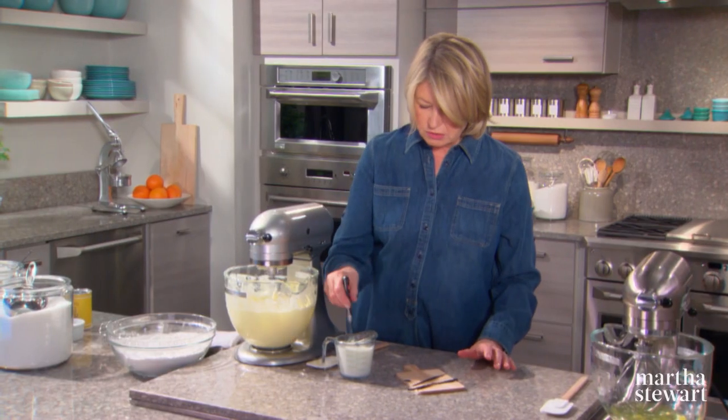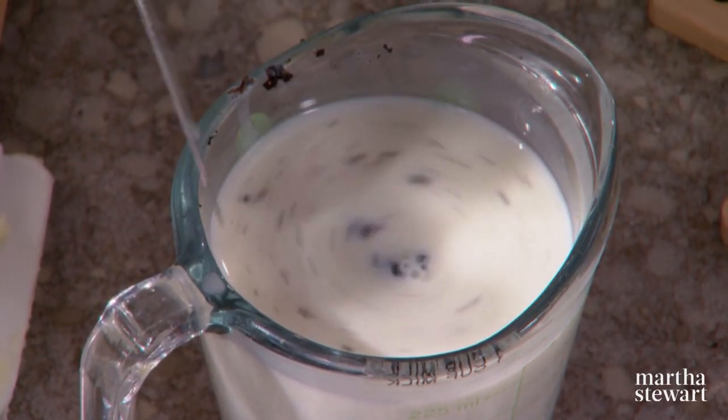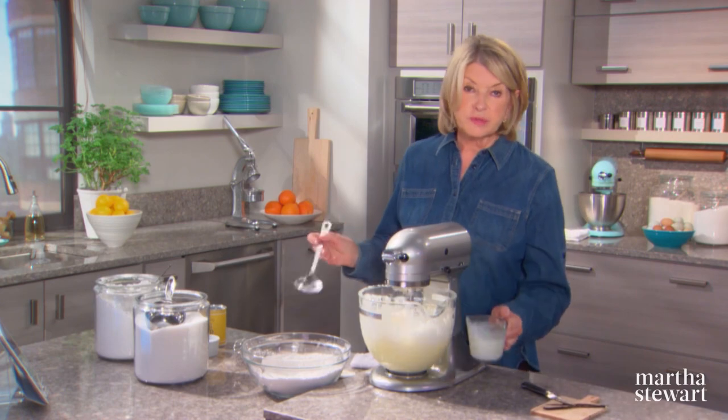You can mix the vanilla into your milk. Add the dry ingredients and alternate with your milk — the flour, then the milk — and this is whole milk.